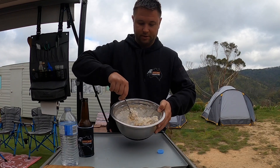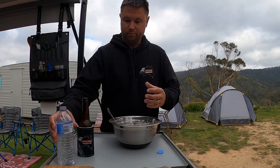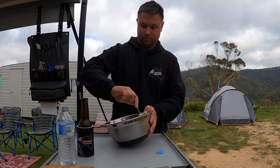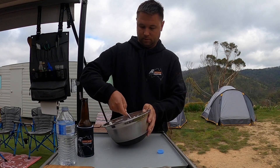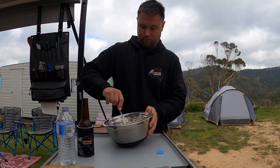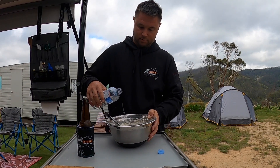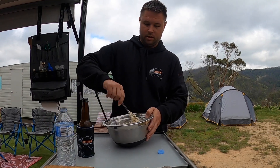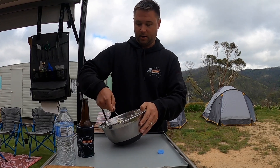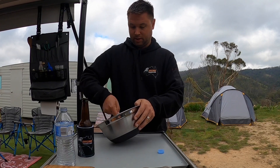It's really clumping up now, getting close. We'll add some more water to that, but we want to get it to the point where we can just create a little ball out of it. Now if you go too far with the water, you can always add in a little bit of flour just to dry it out again. I'm getting to that point now where I'm going to take it out of the bowl.